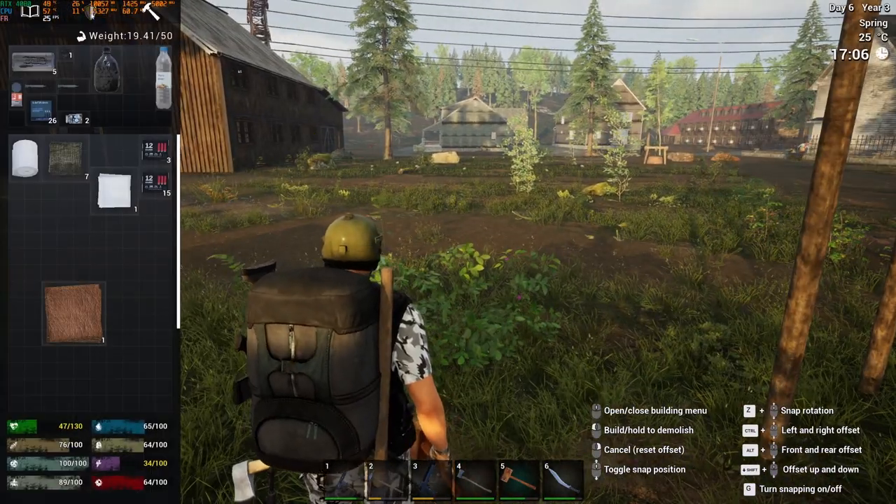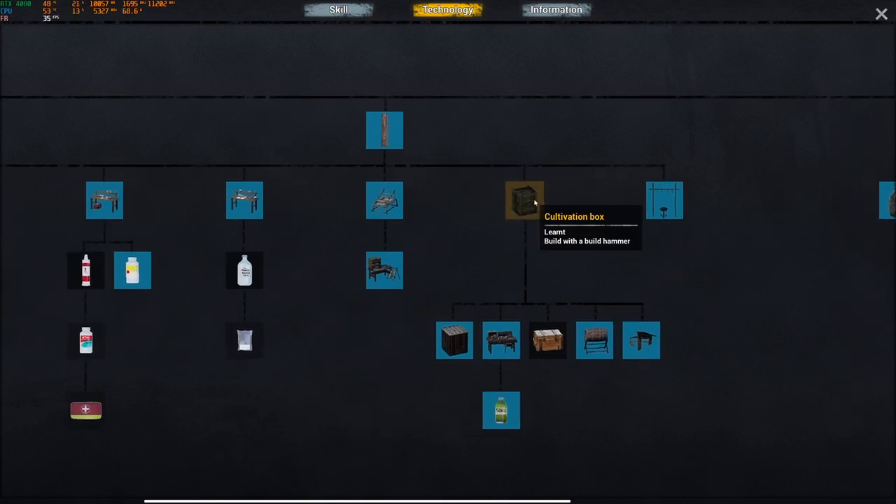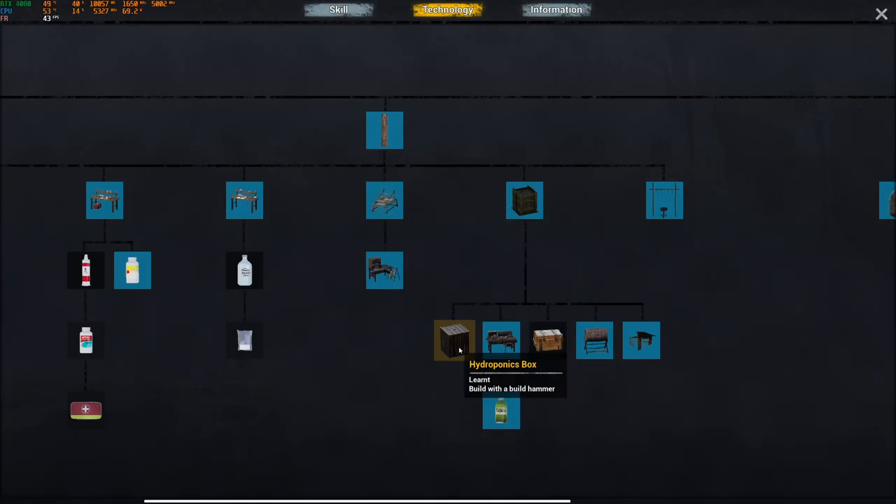There are two types of crop growing boxes. One is called the cultivation box, the other is called the hydroponics box, which used to be called water culture.